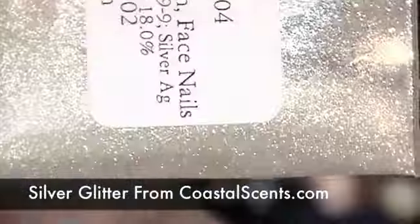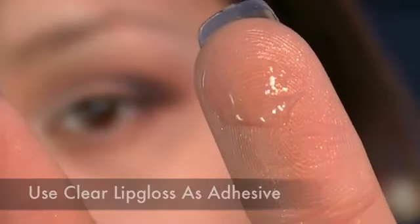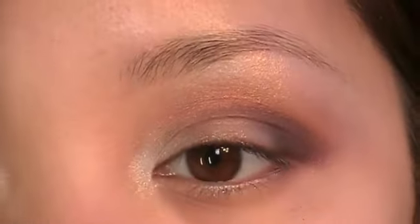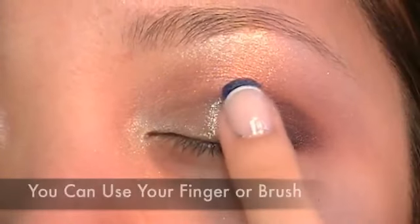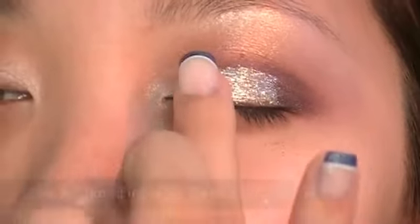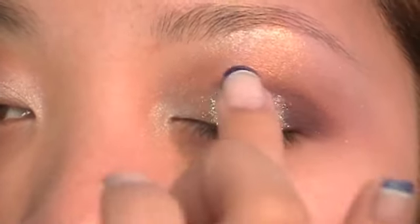Using silver cosmetic grade glitter and clear lip gloss as adhesive, apply it right on the center of the lids. Try using a lip gloss that doesn't have any harsh chemicals or lip plumping ingredients. Now with your fingers, apply glitter on the center of your lids — you can use a brush or fingers. Gently pat the area; don't drag the glitter, just pat it on. Now using a clean finger, blend the glitter out just a bit so it doesn't have a hard edge.